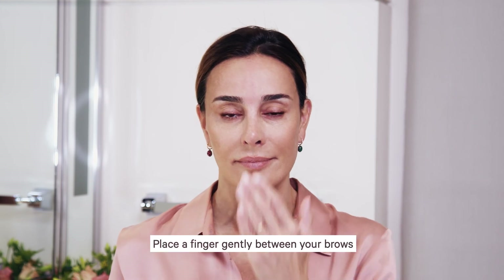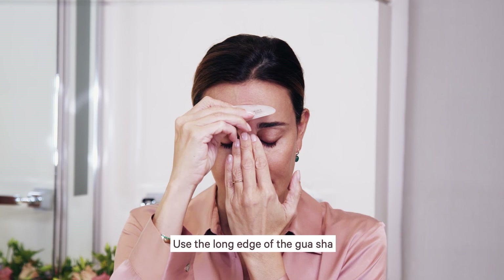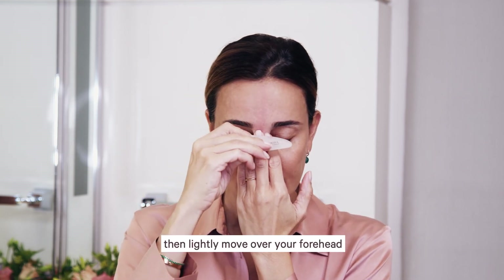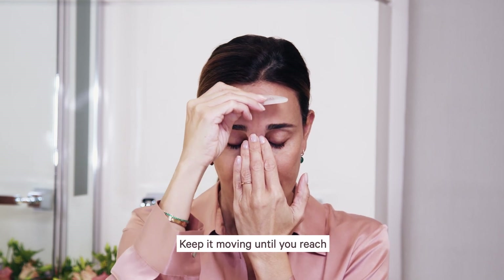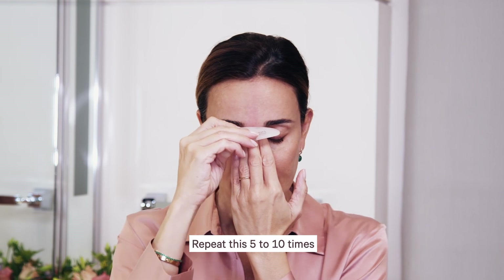Forehead center. Place a finger gently between your brows. Use the long edge of the Gua Sha, keep it flat and touch your finger, then lightly move over your forehead. Keep it moving until you reach your hairline and massage. Repeat this five to ten times.